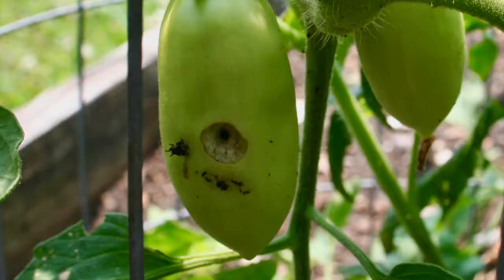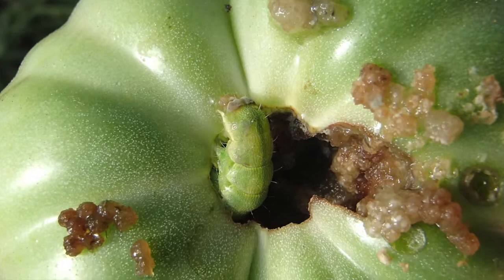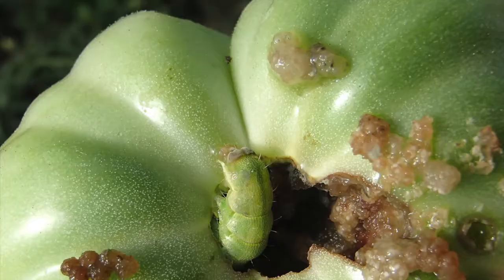What you have going on there is a type of insect — it is a moth that is laying its eggs in your tomato beds, and when they hatch they go up the stem and they go to the tomato.